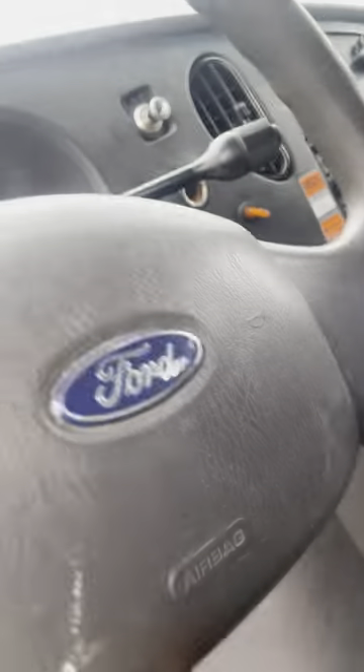Turn the car off. Most important part right here though — strap the steering wheel. That's another important thing you want to do right there.